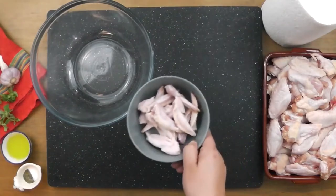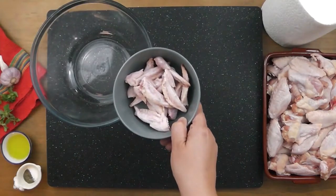With your wing tips, you can use them in a bone broth, freeze them for later, or just toss them.